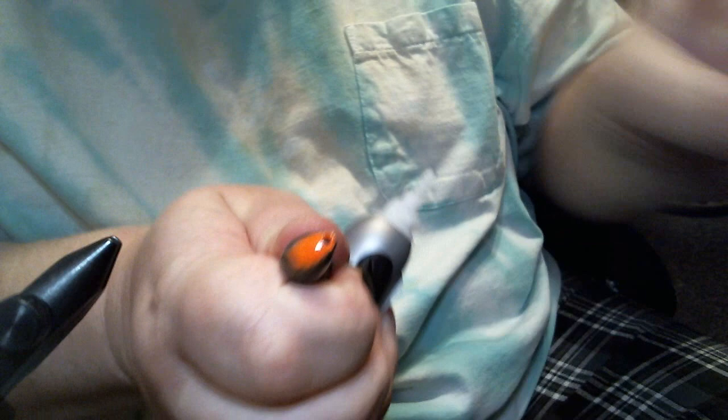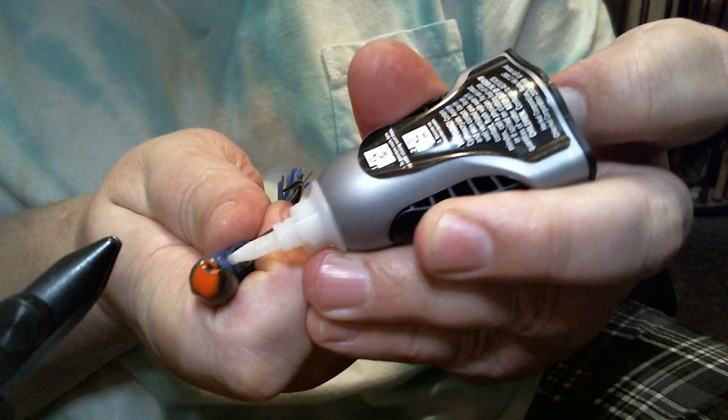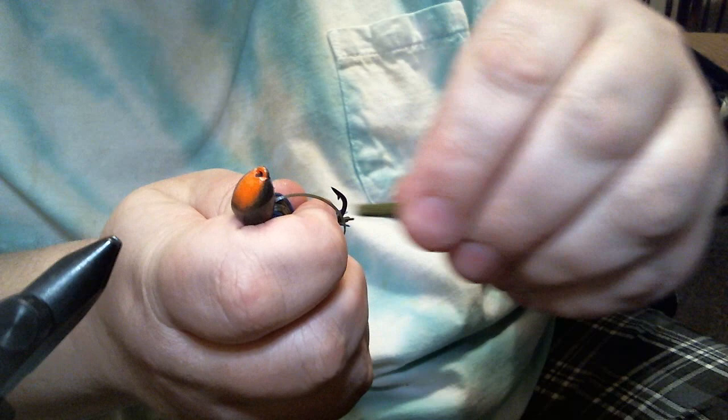We're going to add our weed guard. Take our Loctite Super Glue Gel — remember, always use the gel on the weed guard. You don't want regular super glue; it'll wick up the fibers.